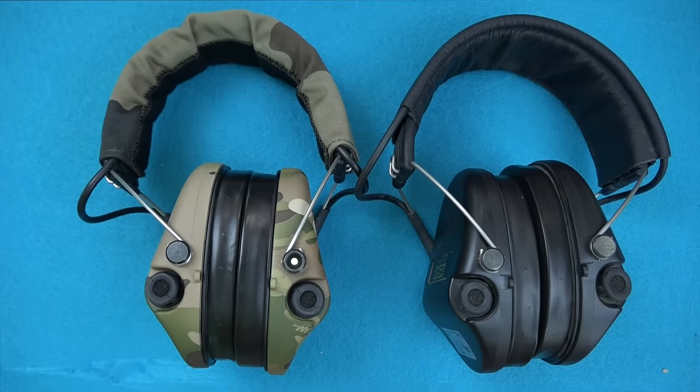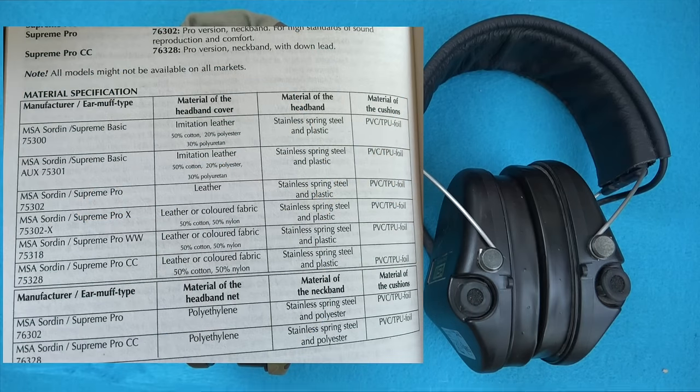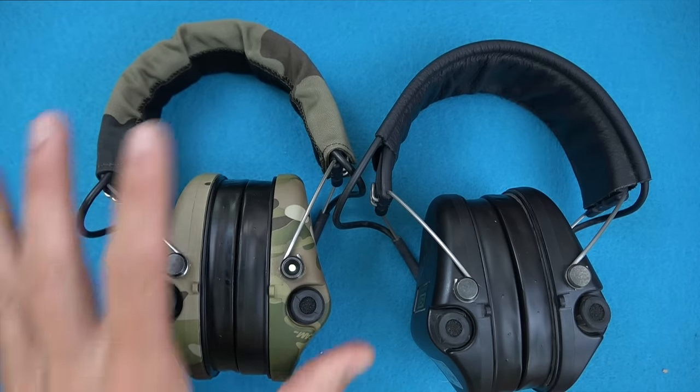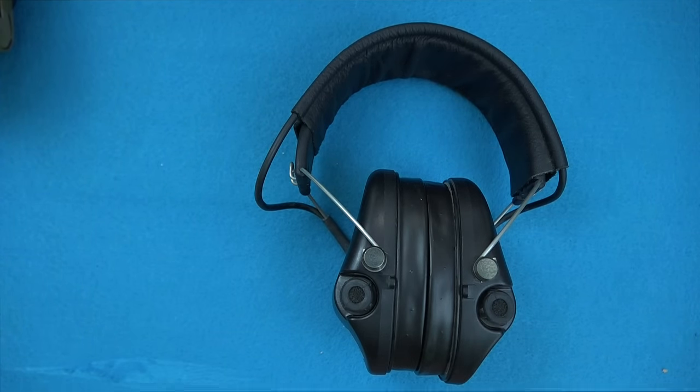There are many different models of MSA Sordins. These are the Supreme Pro X's, their top-of-the-line pair. There are different levels — analog and digital — and these are all digital in terms of audio, which is very good. This chart on the left shows the different features across models. For instance, this pair has a fully leather headband, some have composite headbands, and others have a camo sweat-style headband.